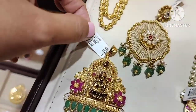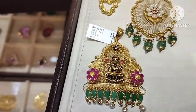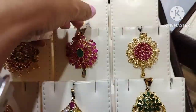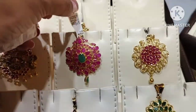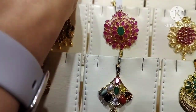This is ruby, emerald, and pearls. This is the center of Lakshmi — this is ruby in the center, this is emerald in the center, this is pearls in the center. The gold weight is 12 grams. Next design is a light weight pendant.